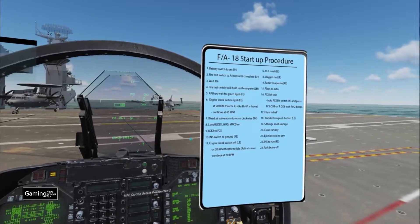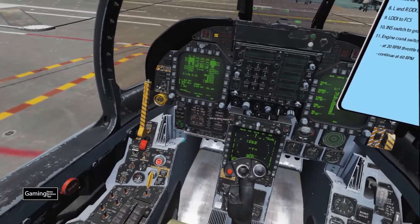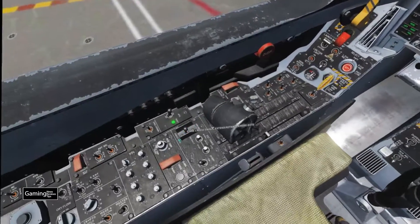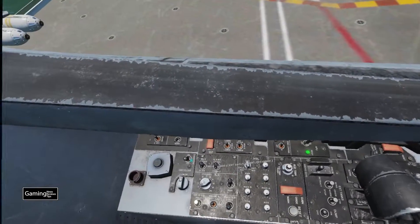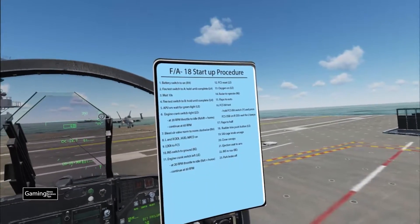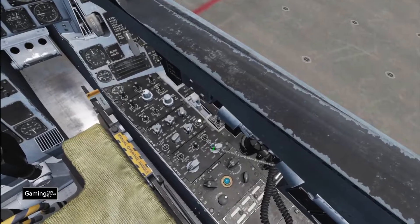Steps 13 and 14 are both in a similar area over by our left elbow. We do the FCS reset, then oxygen on. Now step 14: radar to operate — the radar is right down here by our right elbow.